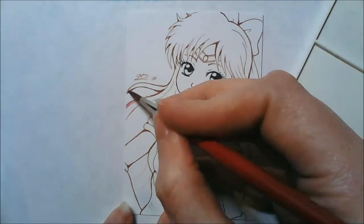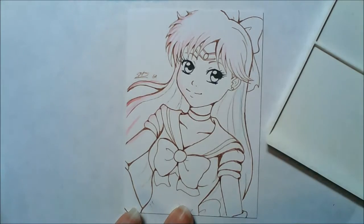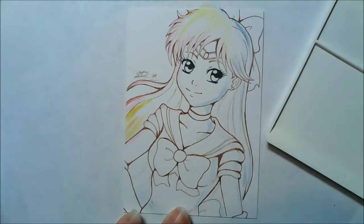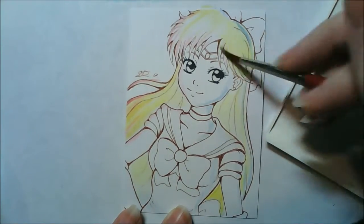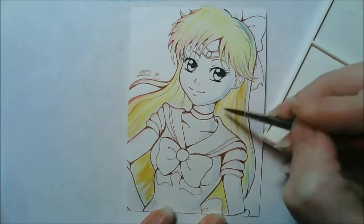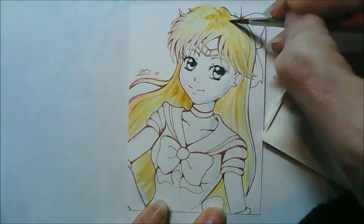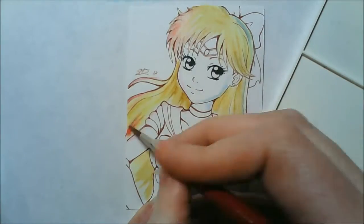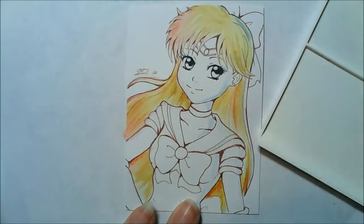Hey guys, it's Crazy Comic Lady here and this is an ATC that I made of Sailor Venus. I made this for Kitty Cat Chair Art here on YouTube as part of a commission she ordered. She ordered Princess Serenity and I made her Sailor Venus as an ATC to go with it, as she's a good friend of mine. The last time she commissioned me I did some of the other Sailor Scouts as little ATCs too, so I'm kind of trying to build up her Sailor Scout collection of artist trading cards.